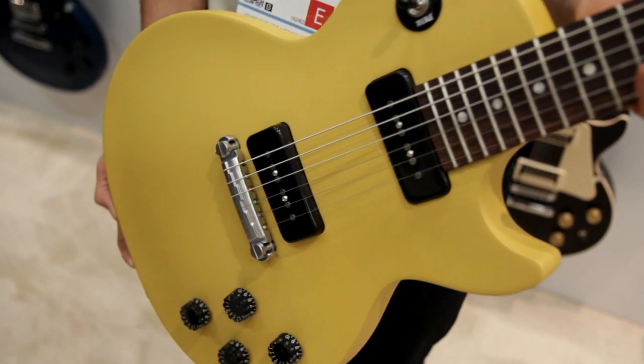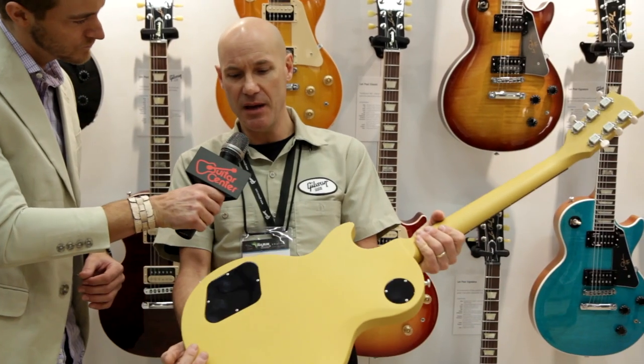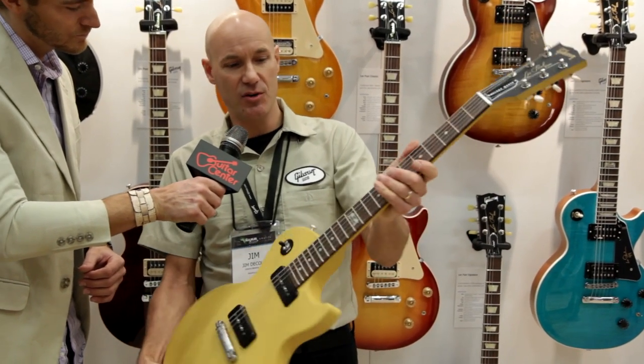The Melody Maker has been redesigned for this year. It features a contoured maple top, a mahogany back, a maple neck, and a rosewood fingerboard.